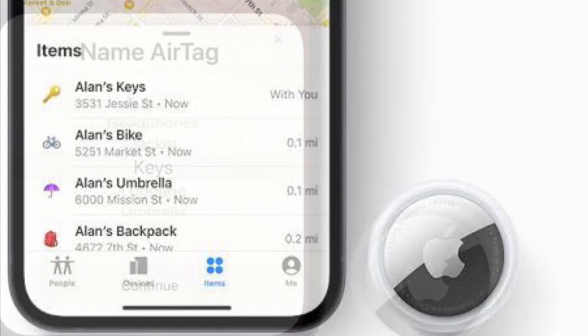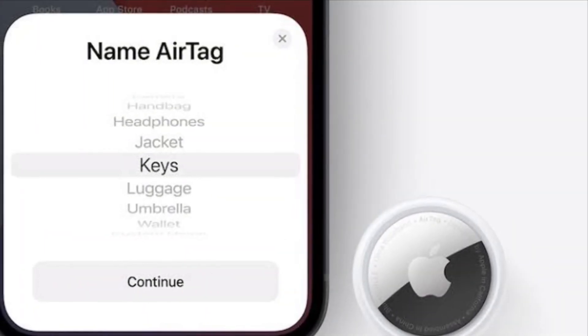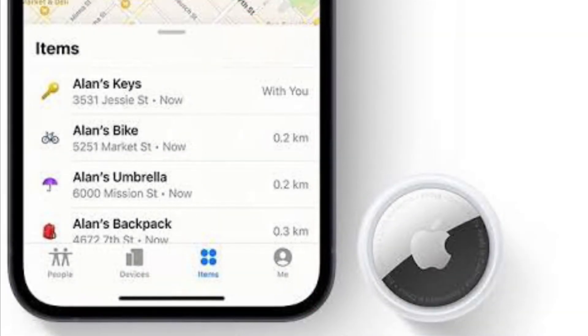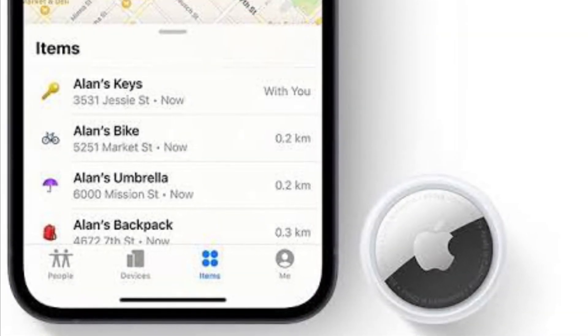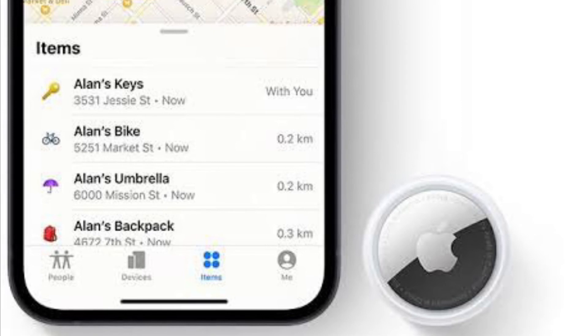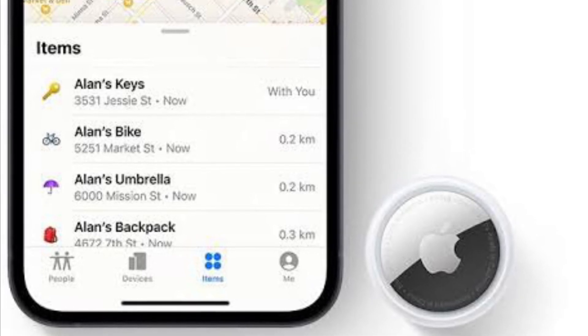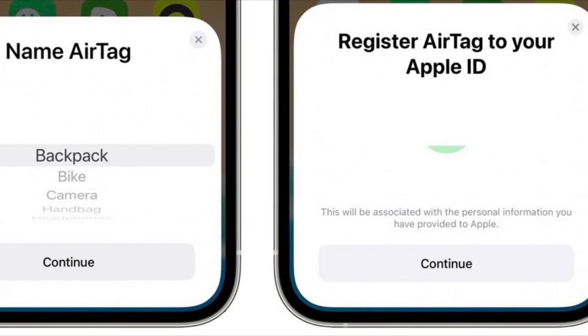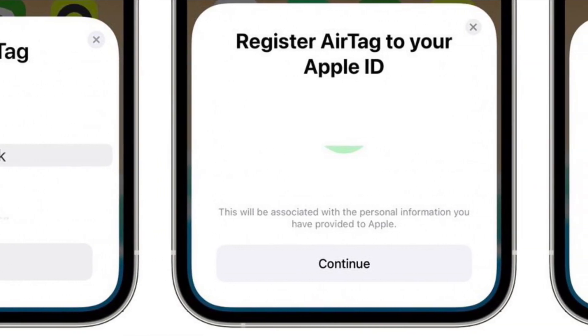It's worth noting that if the AirTag is registered to someone else's Apple ID, they will need to unlink it before you can add it. They can do so in Find My on their iPhone — tap Items, then tap the AirTag to remove it. Bring the item near the iPhone, tap Remove Item, and follow the on-screen instructions.